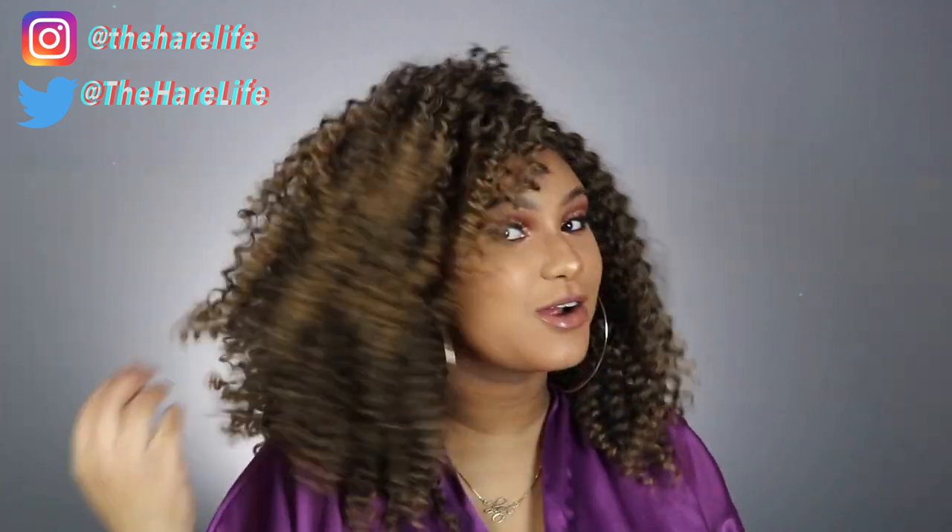Hey y'all, welcome back to my channel — and if you are new, hey girl hey! Thanks for stopping by, make sure you hit that subscribe button and turn on your notifications. Are y'all feeling this hair? Because I'm feeling it — I'm low-key giving myself a Beyoncé vibe.